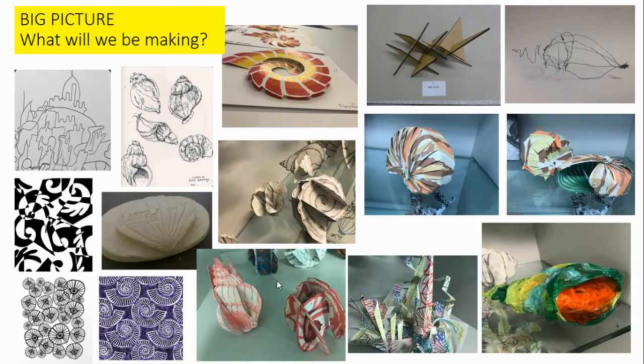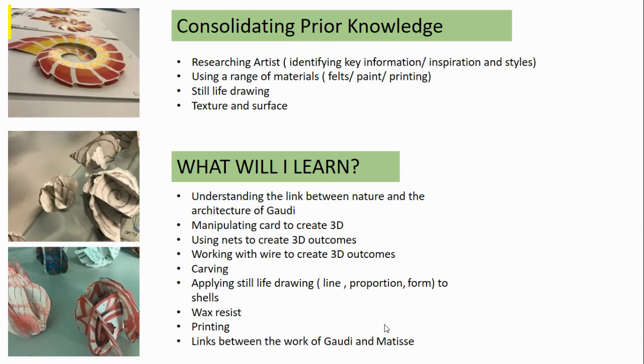They look at the work of architect Gaudi and his influences from nature. This allows them to create more 3D outcomes looking at carving, looking at wire work, and extending their practical knowledge of wax resist and printing.